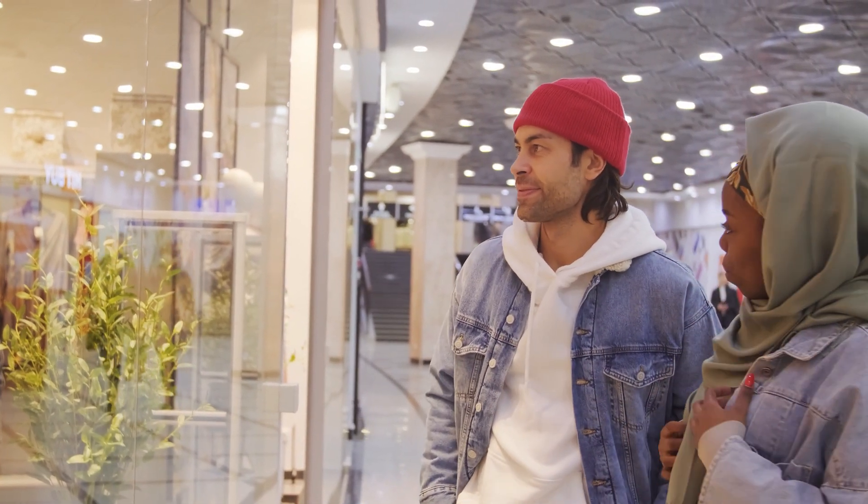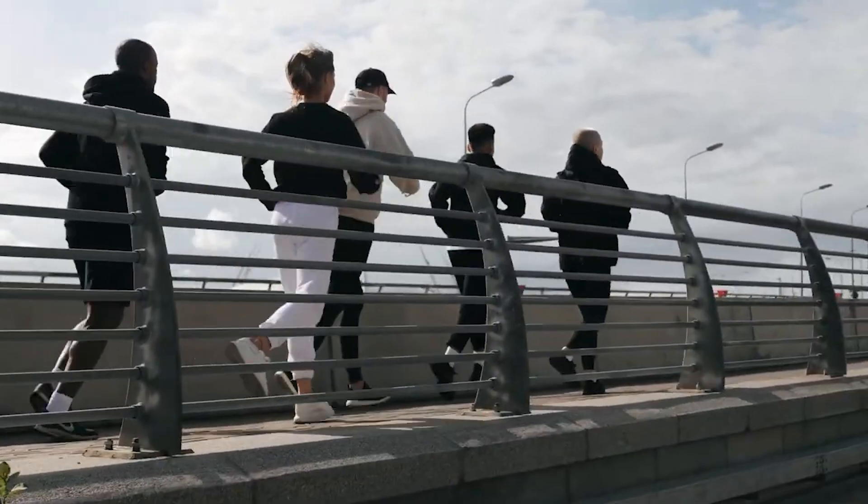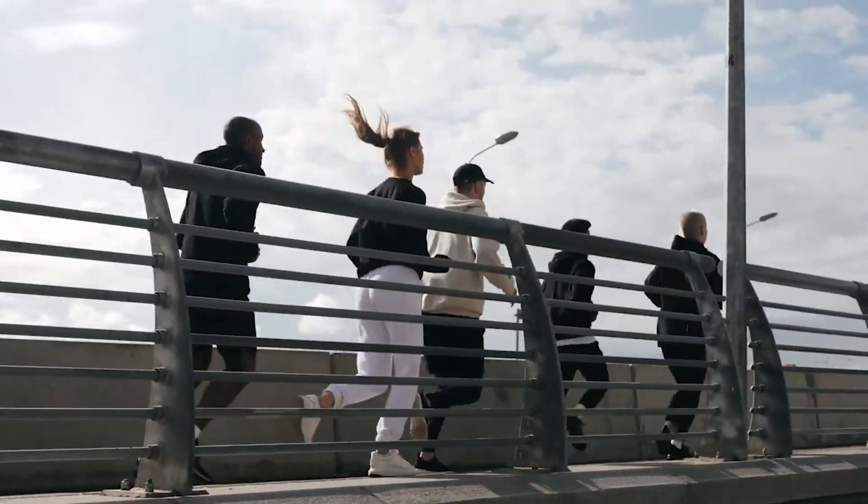Now for actual exercises to improve your VO2 max: the two key ones are zone two training and zone five training. Any exercise will improve your VO2 max, but these two maximize your ability to improve it. Zone one is very easy — like window shopping — and zone five is an intense all-out workout. Zone two is on the easier side: a good gauge is if you're jogging and can maintain a full conversation, but it's a little difficult and uncomfortable, you're in zone two. If it's really easy, you're in zone one; if you can't maintain a conversation at all, you're in zone three.